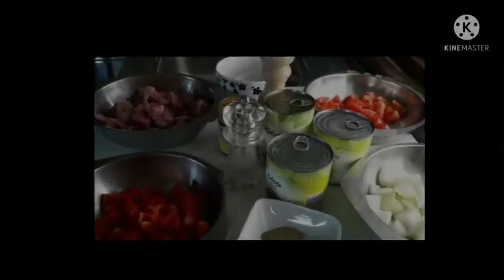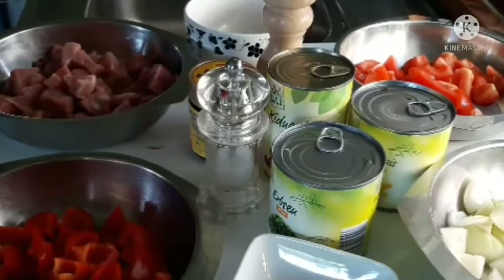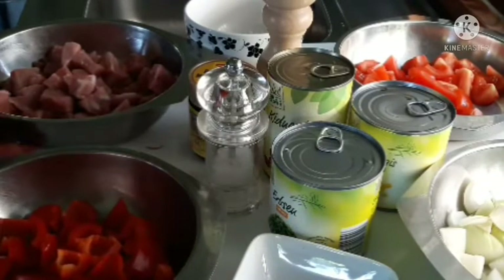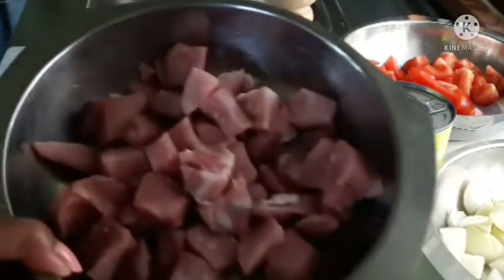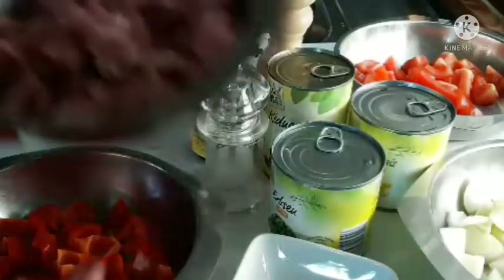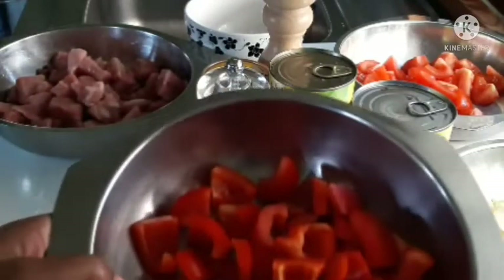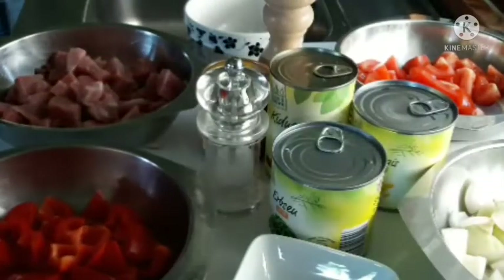Good day for you guys. Welcome to Jomei channel again. Today we are going to cook German goulash. We need pork, 500 grams. One big bell pepper in red.